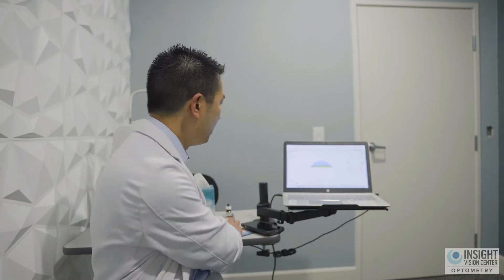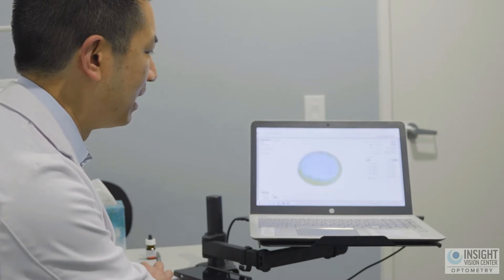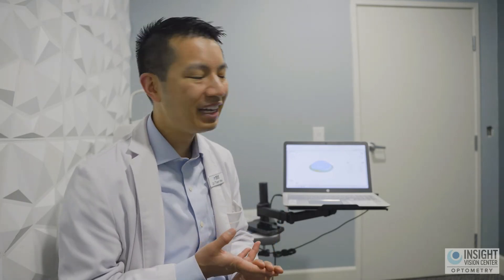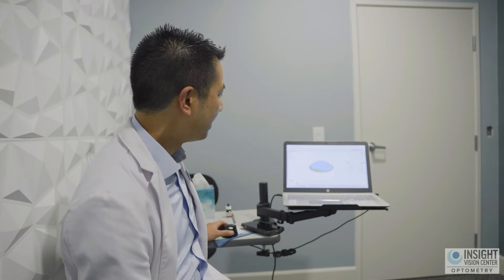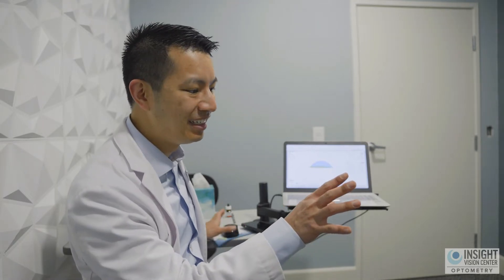We take that image and map out what the best contact lens might look like based on the height of your cornea and the shape of the white part of the eye. The software can design a lens that matches your eye one-to-one. We've essentially scanned your eye, uploaded it digitally, and now we can design a lens to match perfectly. That is step one.